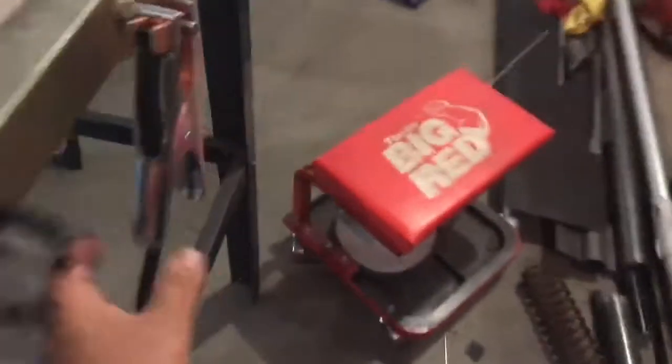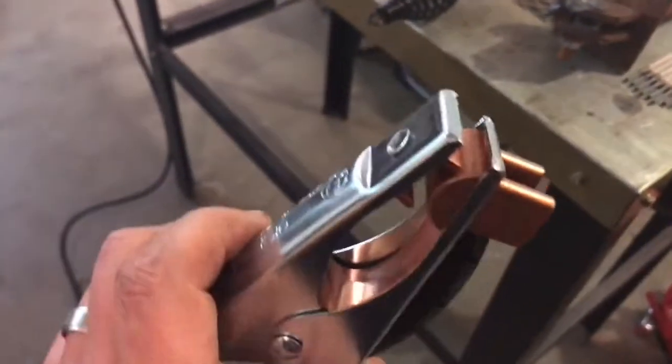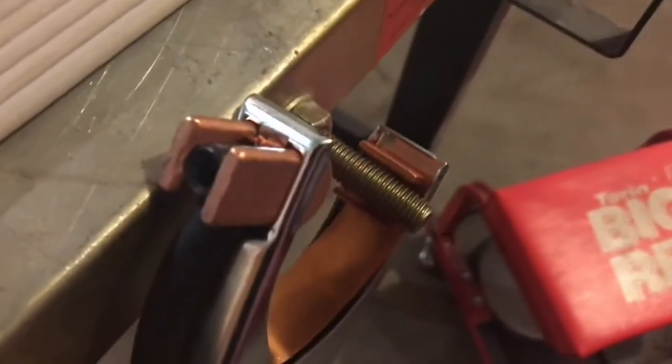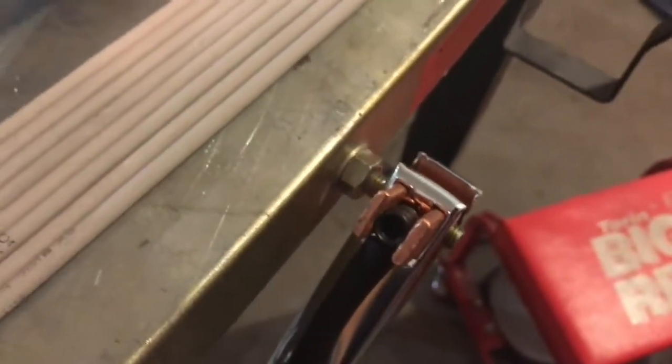I'm going to go down these leads — they're really long. Look at the quality of the ground clamp. It has a metric bolt holding it in nice copper lugs. It's got the copper strap in there — you don't see that too often. When I actually connect this, because of the way the teeth are, it connects on my ground screw on my table and I just let it go — and that's it, it's on there.